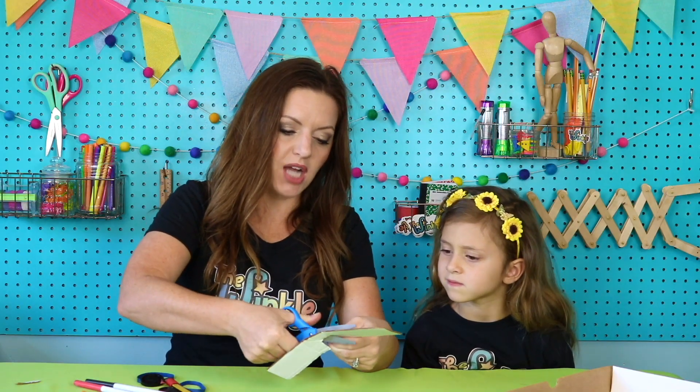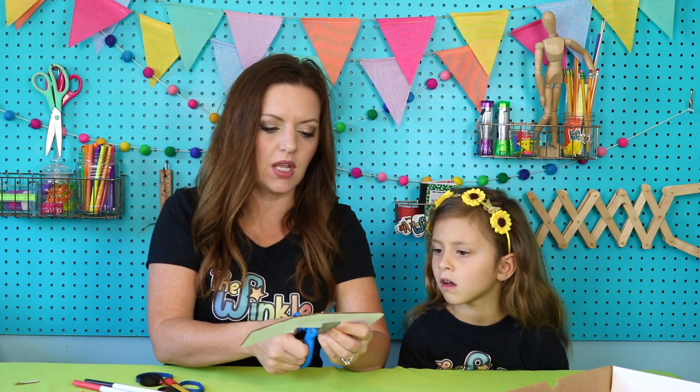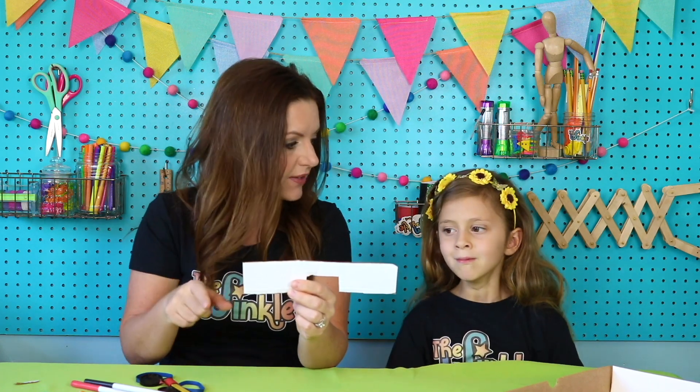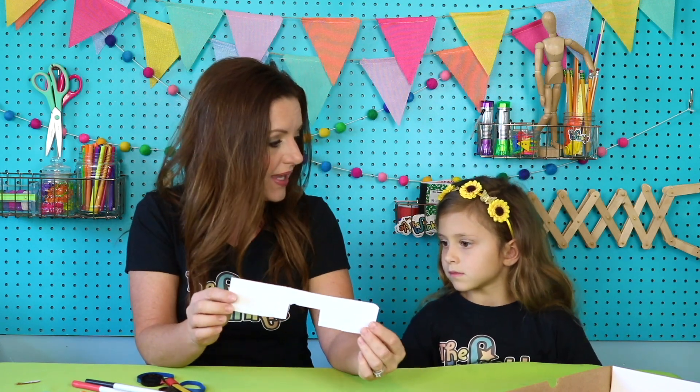Whenever we're engineering a project like this, it's very open ended, meaning everybody's could be a little bit different. You can design it where your hole is on the side, or this side, or maybe you have three different holes or two different holes — it's totally up to you. Maybe your holes are small or big, and you can just experiment and make it your own and make it special.